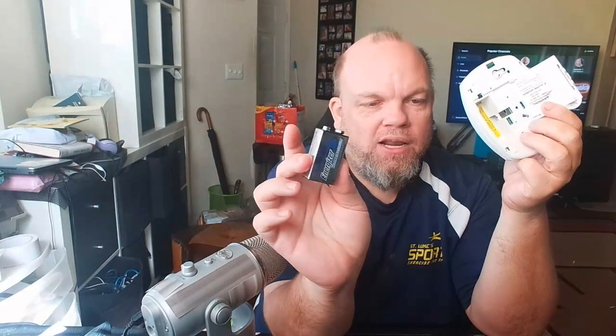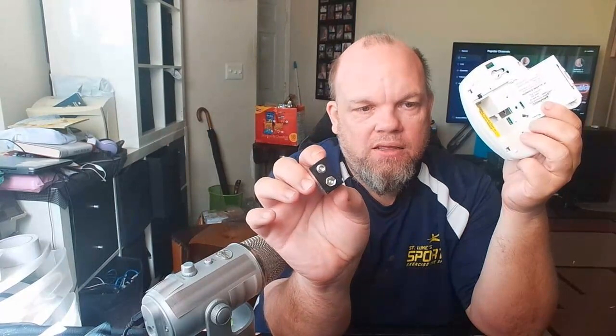If you need a new battery, I'll put a link in the description where you can get an Energizer. I like getting a good quality brand like Energizer — it lasts a lot longer than a dollar store brand. You can see it's got two little ports on there. Carbon monoxide detectors are very important, especially if you have a gas oven or gas central heating. It's also good to have in your van, truck, or car, especially if you're overnighting or camping.